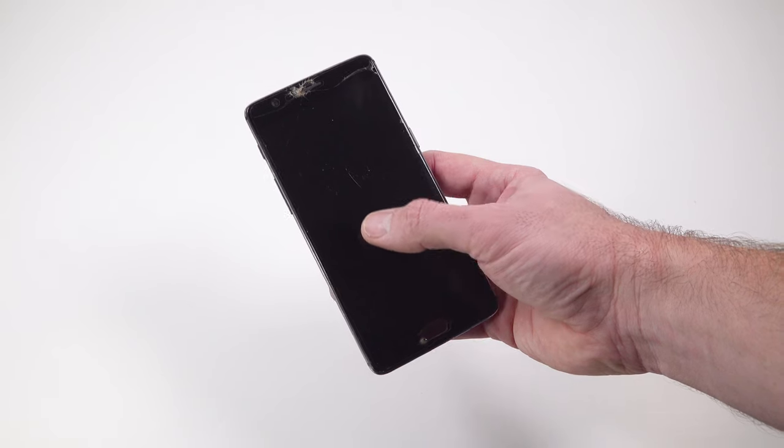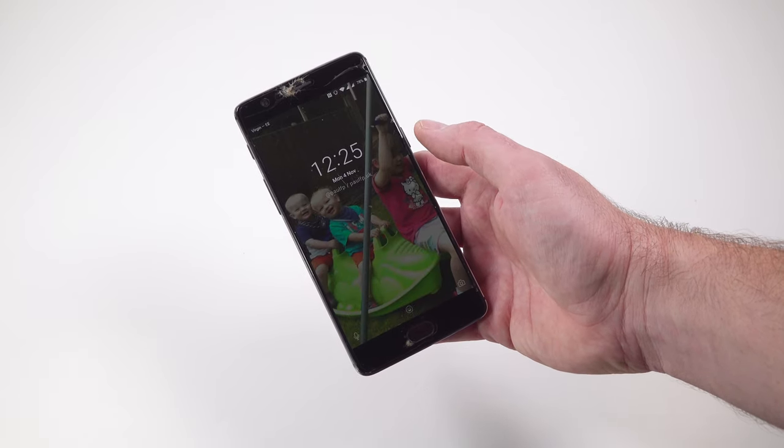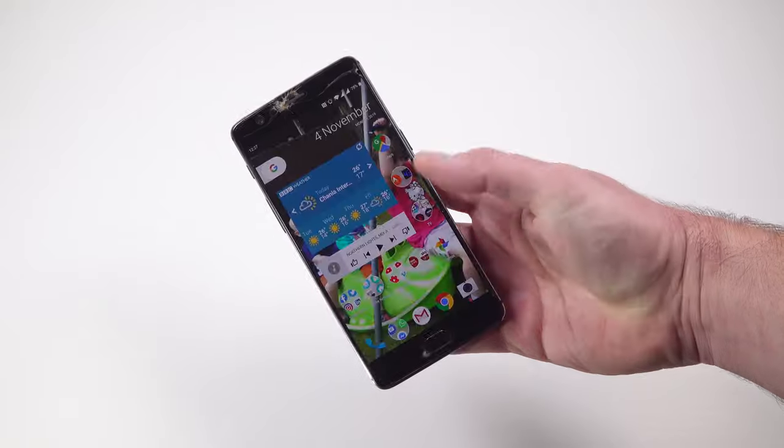There are other things you use the button for as well, of course, and this phone gives me the option to have double tap the screen to wake up. Also, putting your finger on the fingerprint reader often wakes a phone up too.